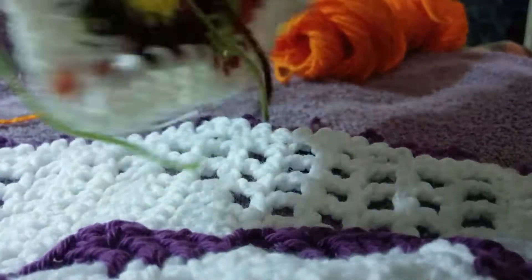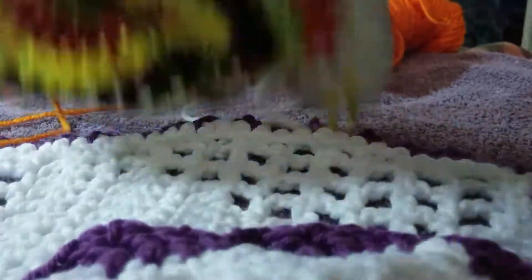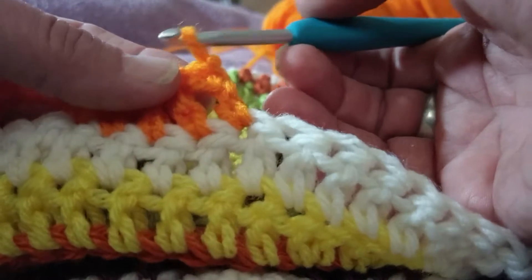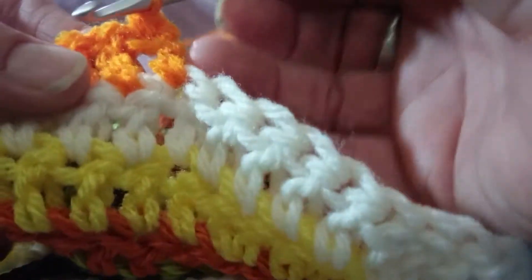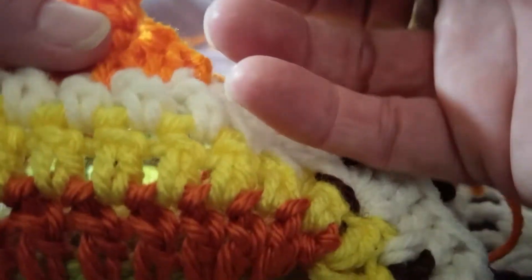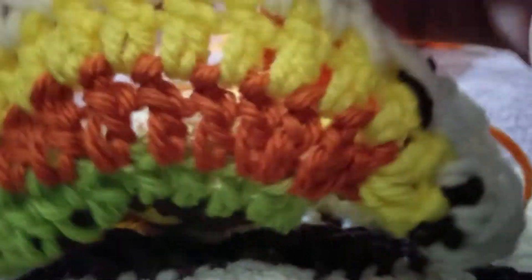Now turn your work, chain up one, and come into that immediate first stitch — as soon as you turn your work, come back and do a single crochet into that very first stitch and into the next stitch. Then chain up one and turn your work back the right way, do a single crochet and another single crochet.